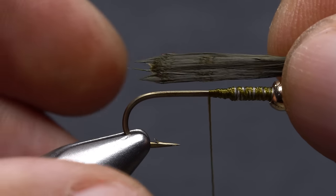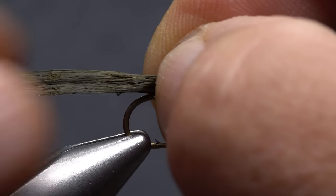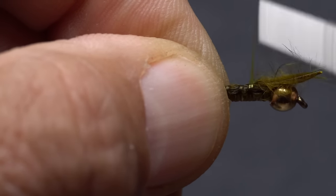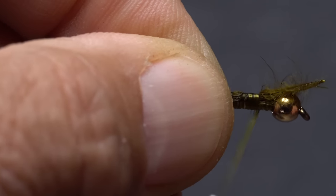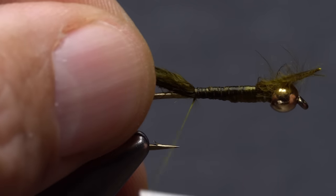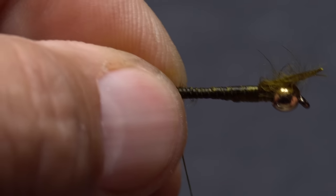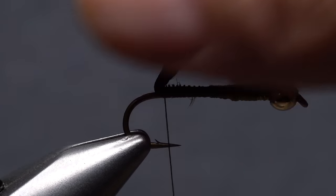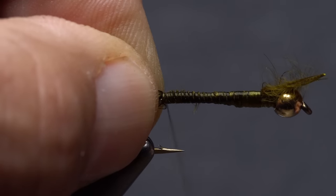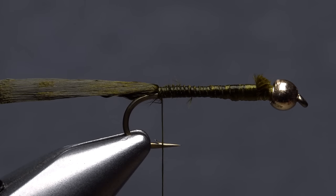Short tails look best on buggers, so measure to form one that's a hook shank in length, then transfer that measurement rearward to the start of the bend. Anchor the marabou on top of the hook shank, leaving a little space behind the back edge of the bead. Continue taking thread wraps rearward down the shank to firmly anchor the marabou — pulling it up at an angle as you wrap helps. Continue touching wraps all the way to the start of the hook bend, then lift the tail up and take wraps around just the hook shank beneath it, then a wrap around the marabou to stop the tail from twisting. Snip the excess butt end off close.